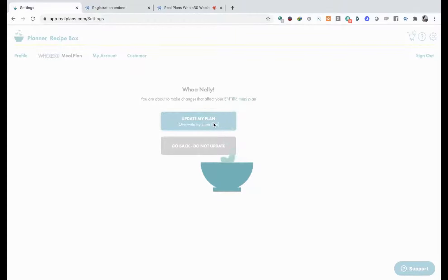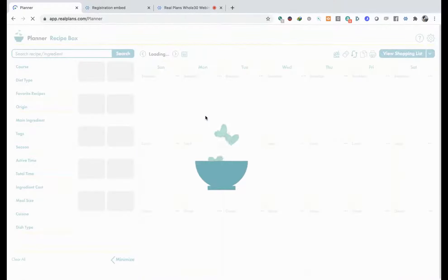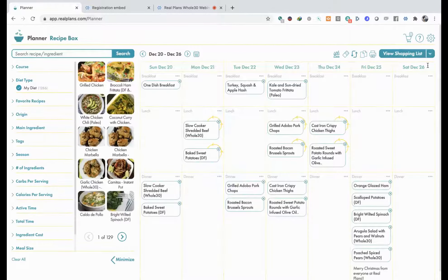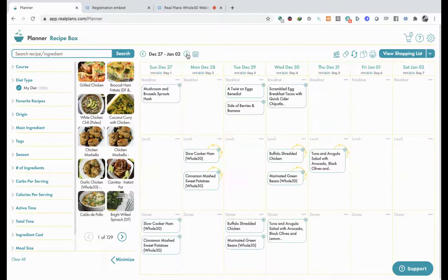It's going to create my custom Whole30, starting on a specific date. I'm going to go back to my meal planner. Remember I wanted to start next week - it always shows you your current week. So I go and click over one week and we'll find that we're up and running. It's suggesting a slow cooker ham with cinnamon mashed sweet potatoes - yum! Another shredded chicken here with some green beans.